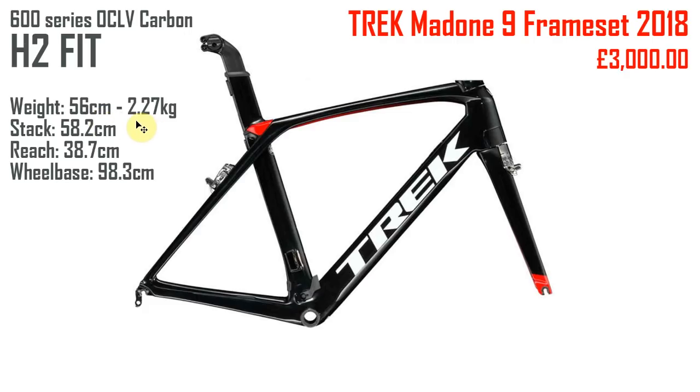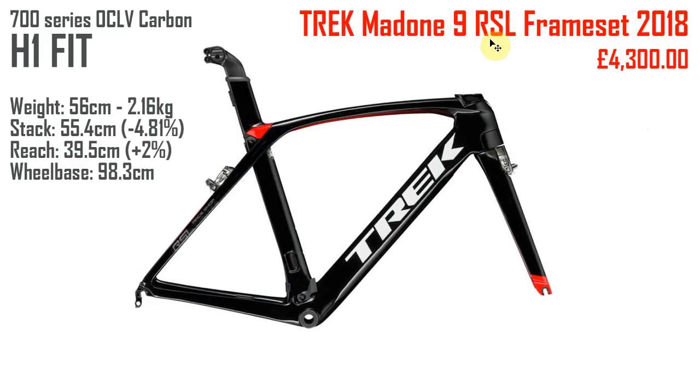This is a 56 centimetre frame, 2.27 kilograms — I'm assuming that's with the forks. We've got the stack, reach, and wheelbase there, which will make sense when I show the next frame. This is the frame the 9.9 comes with stock. If you want H1 geometry you need to order through Project One, or you can buy the RSL frameset — Race Shop Limited. To get the H1 fit with 700 series carbon you have to pay another £1,300, which seems a lot when the difference is only about 10 to 11 grams.